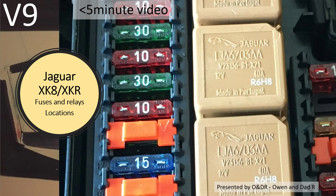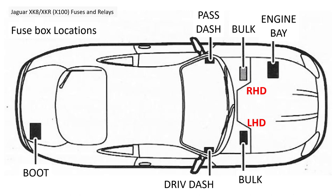Hello and welcome to this short video about Jaguar XK8 fuses and relay locations. This is video number nine in my series of miscellaneous videos about XK8s, and in this video I'm going to try and explain where the fuse boxes are and what they contain. The XK8 has actually got five fuse boxes distributed through the vehicle.